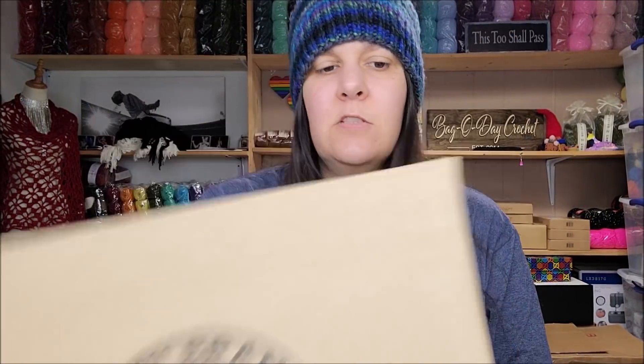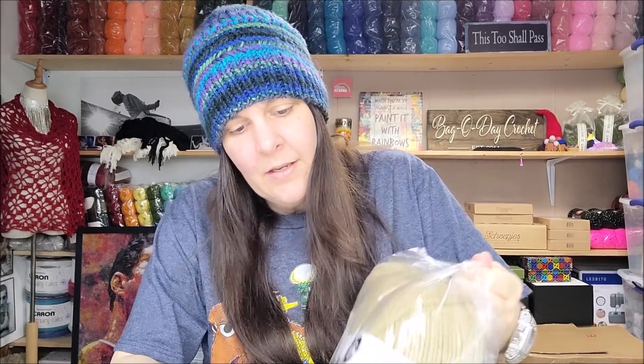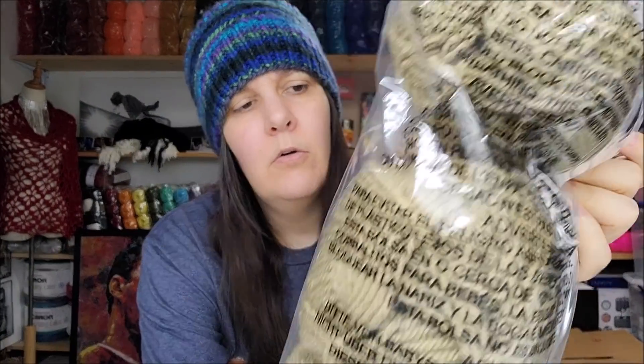This is how they come individually. I don't know which weight this is — let's open it and see. It just says 'Mystery Box' on the tape. This is super exciting! Okay, so this looks to be a four-weight box. I got three bags of Vanna's Choice in the color Lemon Pepper — it's a four-weight acrylic yarn.